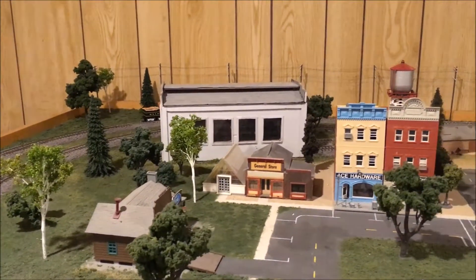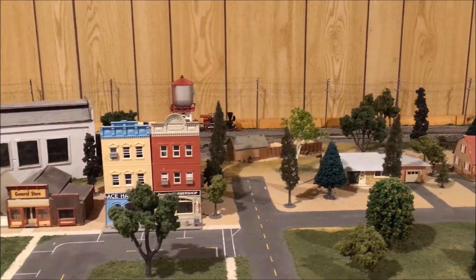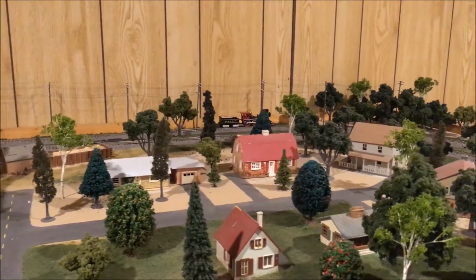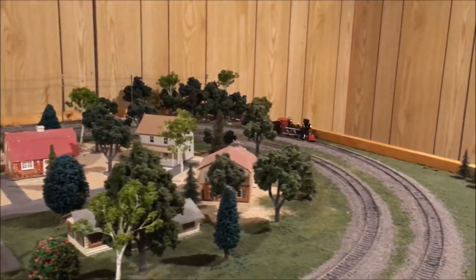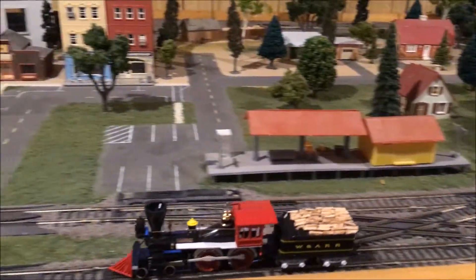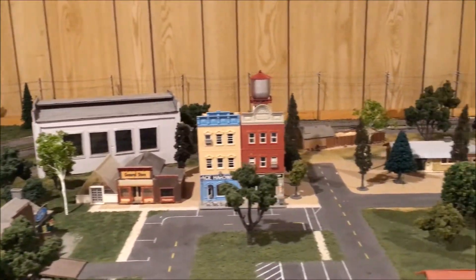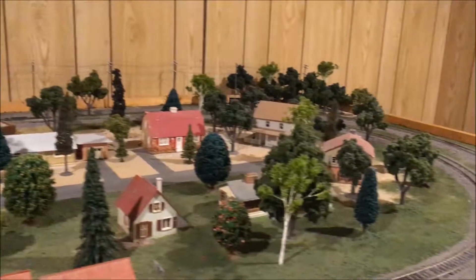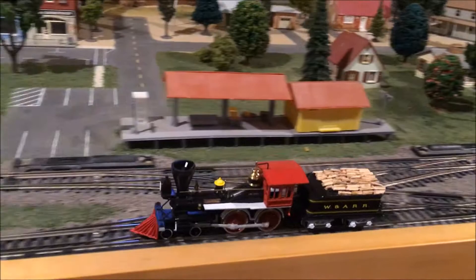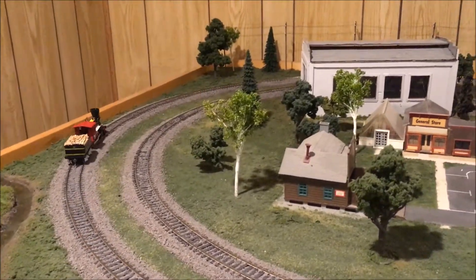It just runs smooth as can be. It's quiet. Now let's get it up to speed a bit. 12 volts is faster than realistic, but it's got such good speed control that I can keep it at a realistic speed no problem. It runs very smoothly doing so.